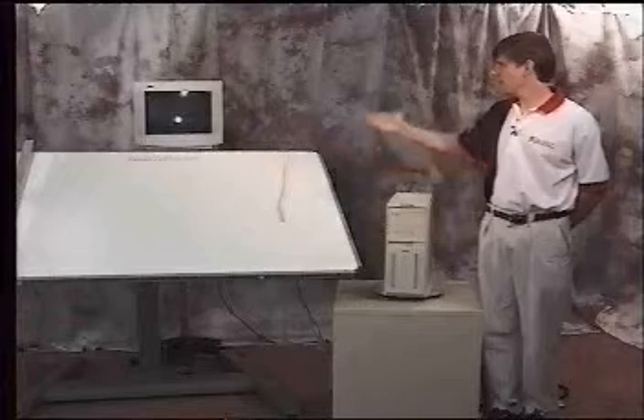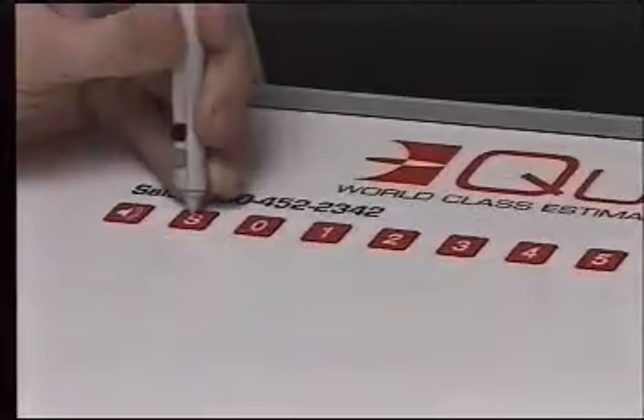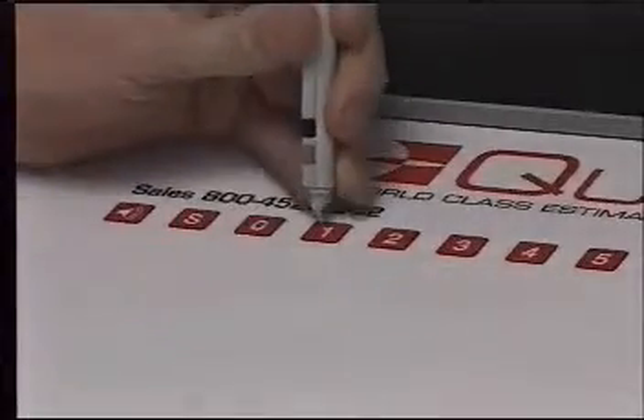We've now set up the monitor behind the back of the digitizer board. To configure the board to work with Windows, digitize an S, 0, and a 1.